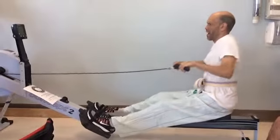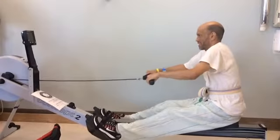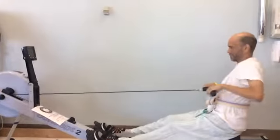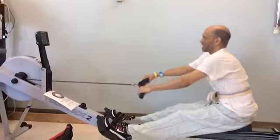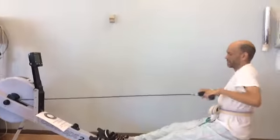Now we're going. So you feel how the muscles in your mid back, underneath your shoulder blades — those are the big ones that are helping pull you back — and then your arms are kind of the last thing. Right?